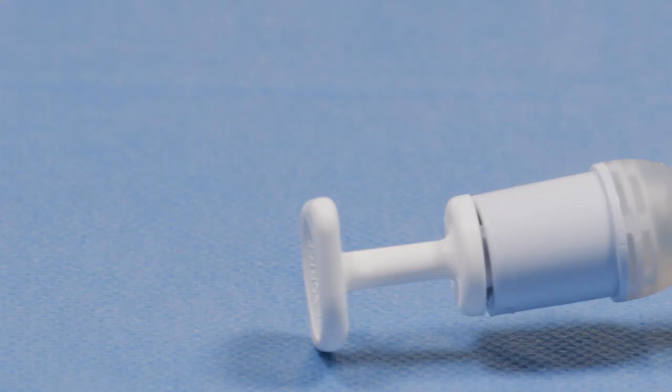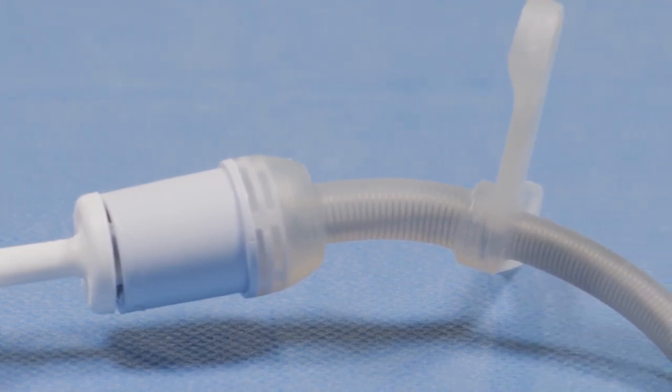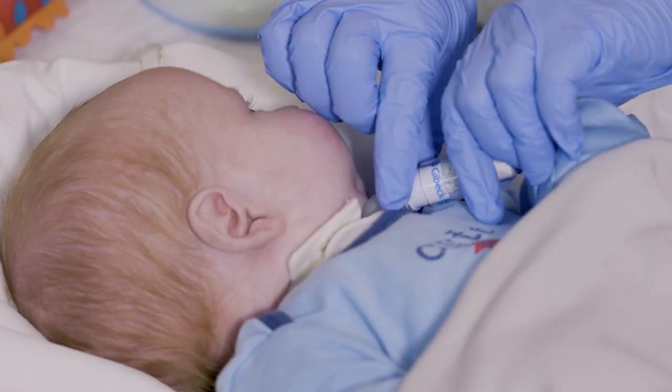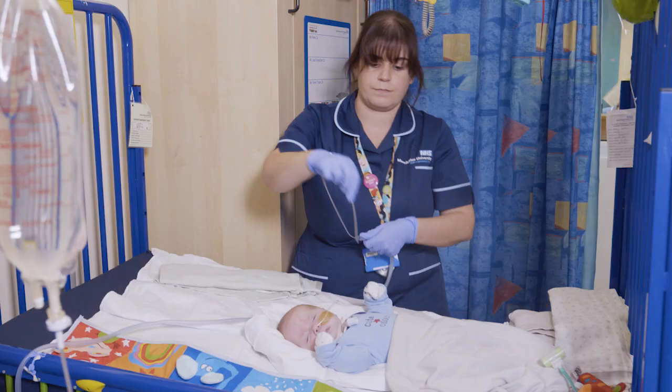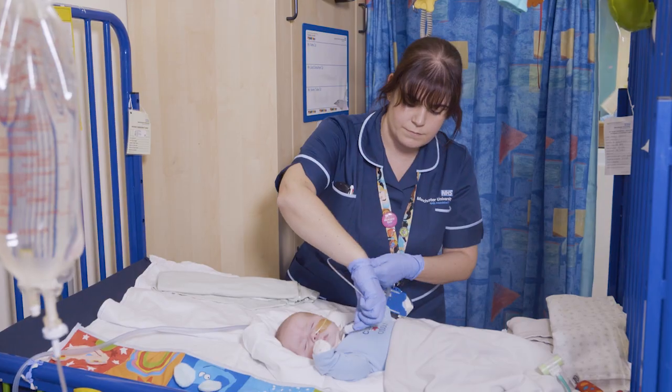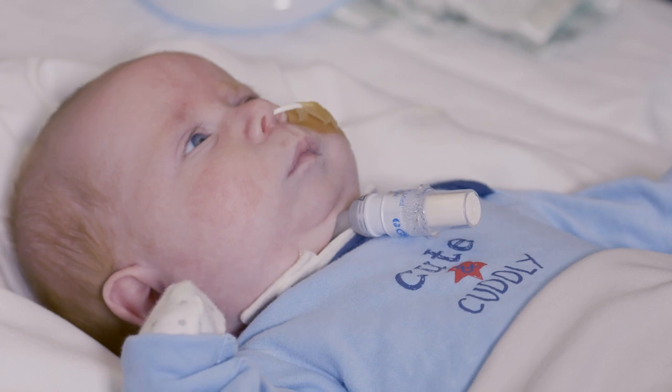Bivona tubes actually come in a FlexTen tube, which means it has an extension that brings the tube further out for babies that are quite chunky or have small chins. It just makes it easily accessible to suction. It also helps children with their natural head movement and stops the stoma sites getting sore.